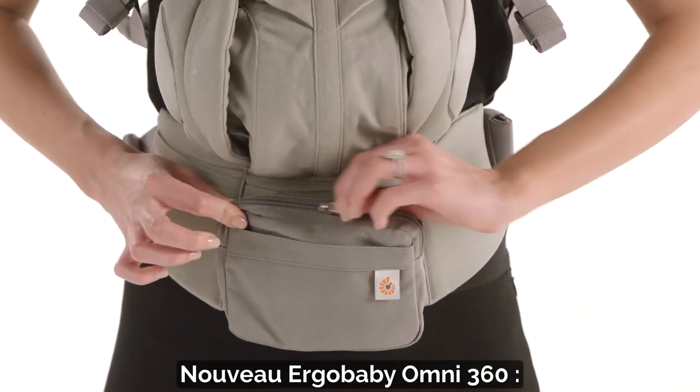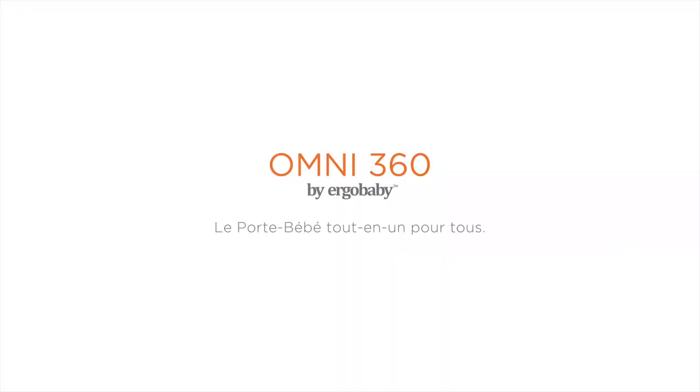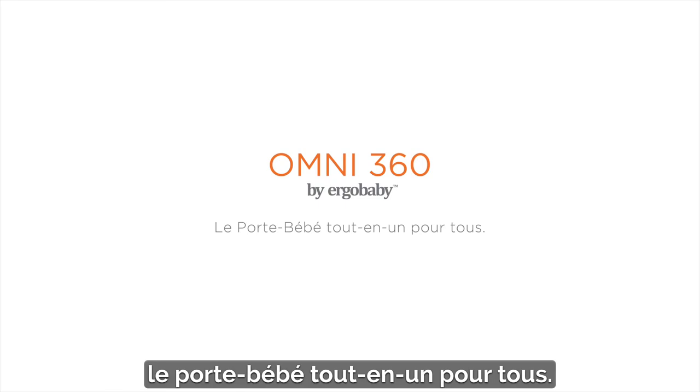New Ergo Baby Omni 360 — the all-in-one baby carrier for everyone.